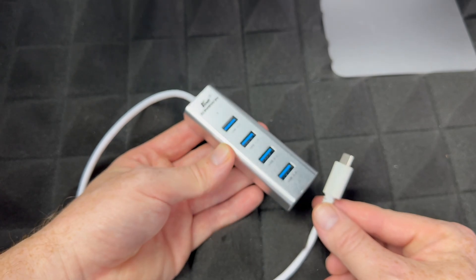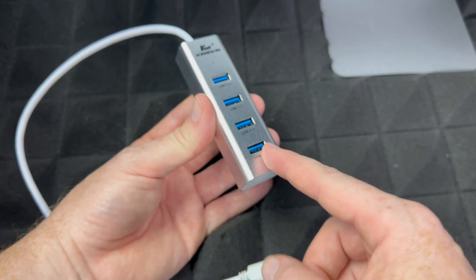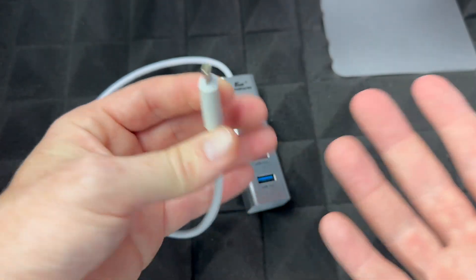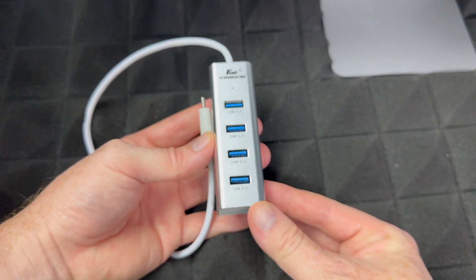This hub is also going to help you out with anything you have that's USB and not USB-C, because USB-C is this type of connector and most of you don't have USB sticks or external hard drives in that format.